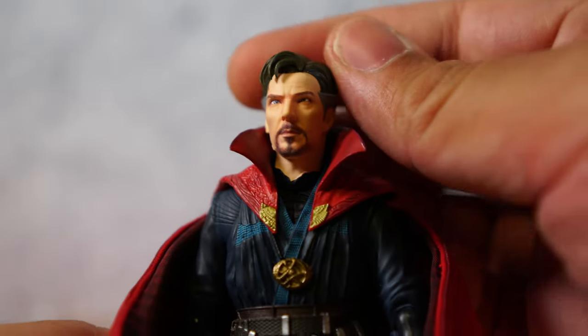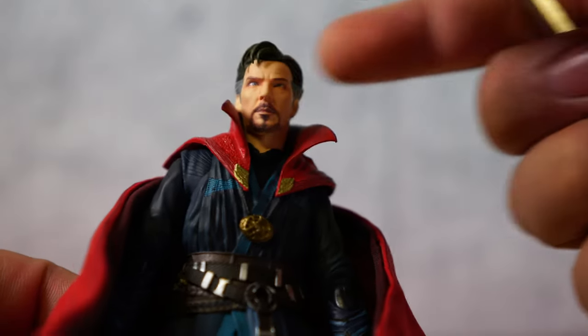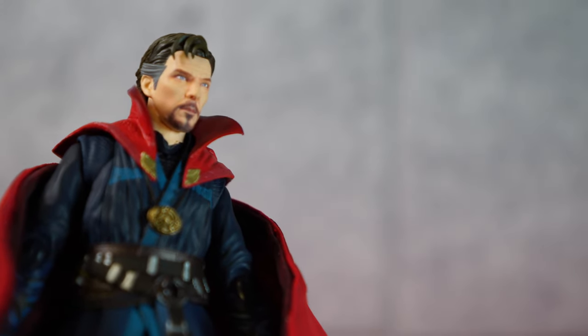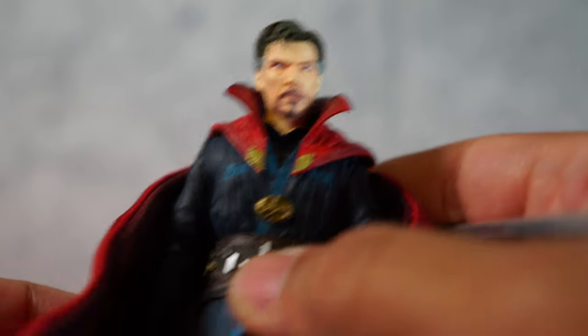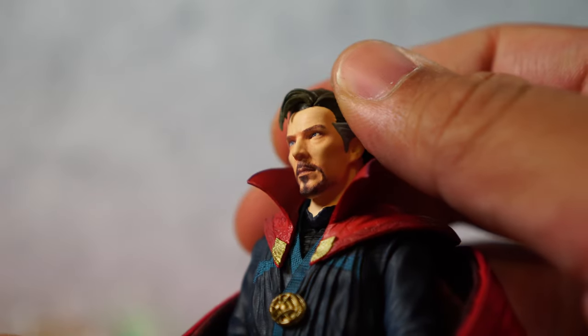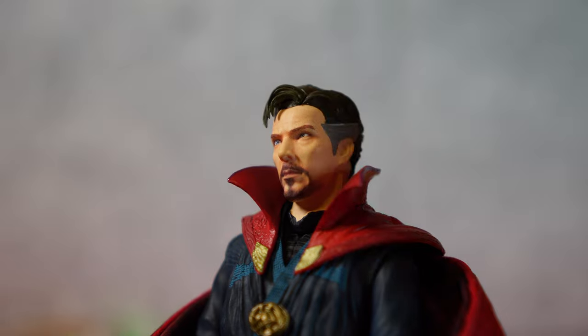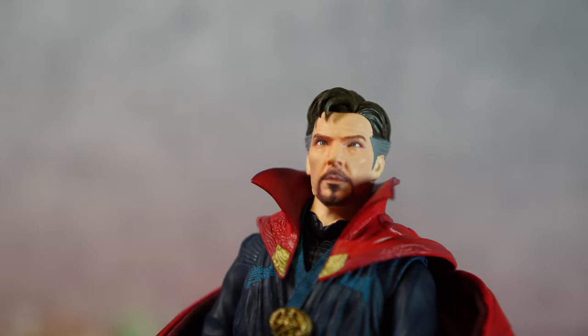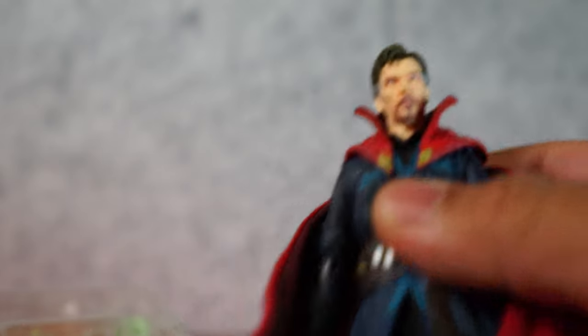Let's zoom in and see — first things first, does this look like Benedict Cumberbatch? And I have to say yes, it really does. Whenever I look at these realistic SH Figuarts, the one thing you have to note is from afar they look good. When you look far away, yeah, that looks great — it looks like he jumped out of the movie. But when you look really close, you're gonna almost see individual pixels. You can tell it was 3D scanned and they put a picture on the face. They don't look fantastic up close, but push them back a foot and yeah, looking great.